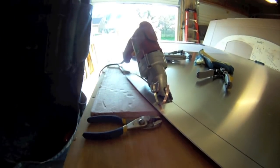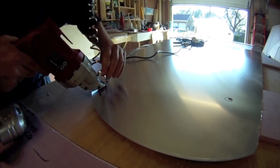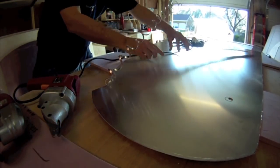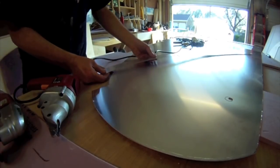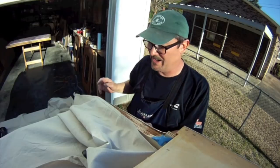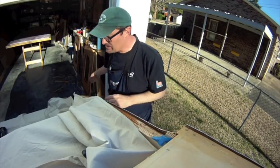I'll finish cutting this out. This is the part that fits on the hatch. I've got the metal on the side here and you can see I've got a little too much metal sticking up. I'm going to put some trim on there so it needs to be flush. What I'm going to do is use the router and route that out using my trim bit.